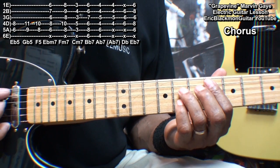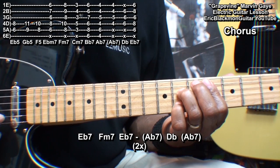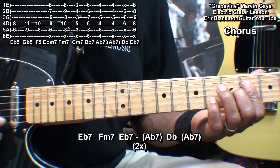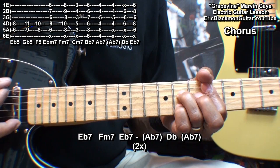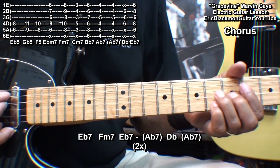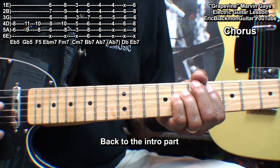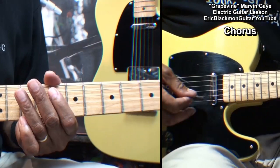Next, we'll go to the chorus. For the chorus, we'll go to the E flat 7 chord, then down to our A flat 7 alternative, then to D flat. After that, we'll go back to our intro and continue with the song.